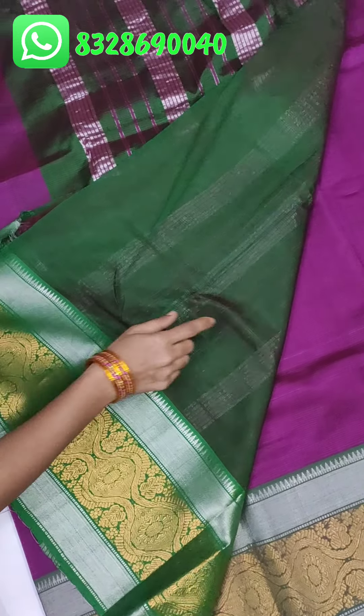This is cotton bag pure pattu with pochampalli border and nizam border. There is also a jerry border. This is the pallu and this is the blouse. The blouse has sherry and checks. There is a nizam border and a big pochampalli border on the pallu blouse with contrast.